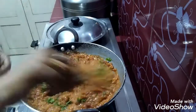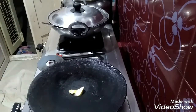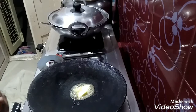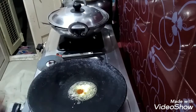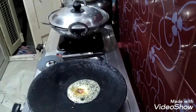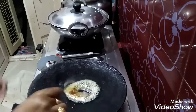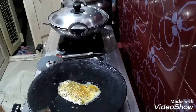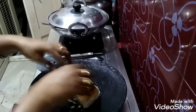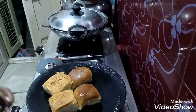2 minutes on medium flame. Add the bread and salt. Grease with butter, add red chili powder, and add a little butter.